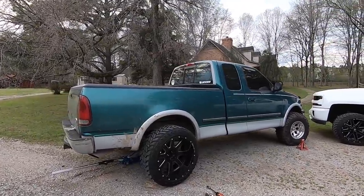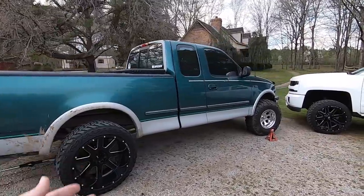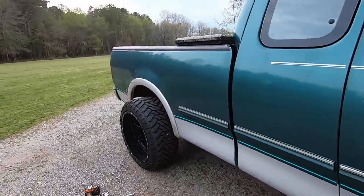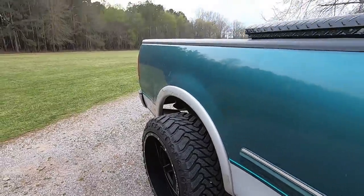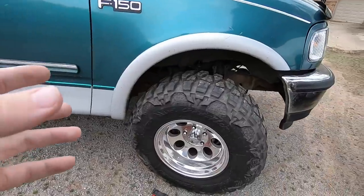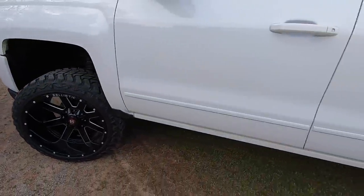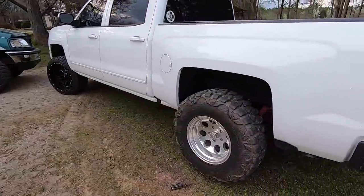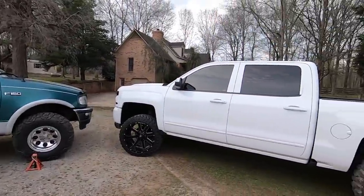I had to put each wheel on the opposite truck to see how it looks. I think it would look absolutely insane with the 22s on Larry — we're definitely going to get some adapters to make that happen. It's sure enough bubba truck status with the Ion Alloys on Baby Squat. The big black wheels look absolutely sick on Larry, they really go well with the green. On Baby Squat though, I definitely can't say I love that wheel look — I love it on Larry, just not necessarily on Baby Squat.